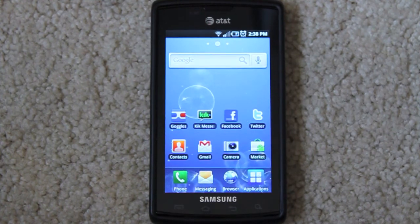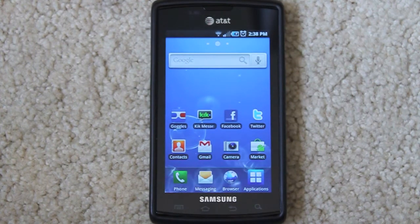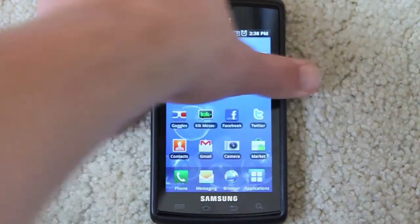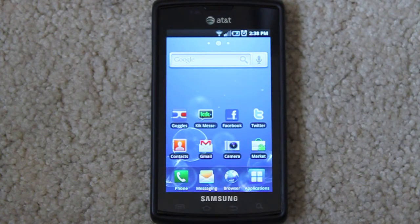Now let's start with the hardware. The first thing you'll notice about this phone and all the Galaxy S phones is how light it is — it's only four and a half ounces, that's super light, way lighter than the iPhone. It's three ounces lighter than the iPhone 4 and a full one and a half ounces lighter than the Motorola Droid. It's 0.39 inches thick and it feels like it could fly out of your hands, but after you get used to it it starts to feel normal and really nice.